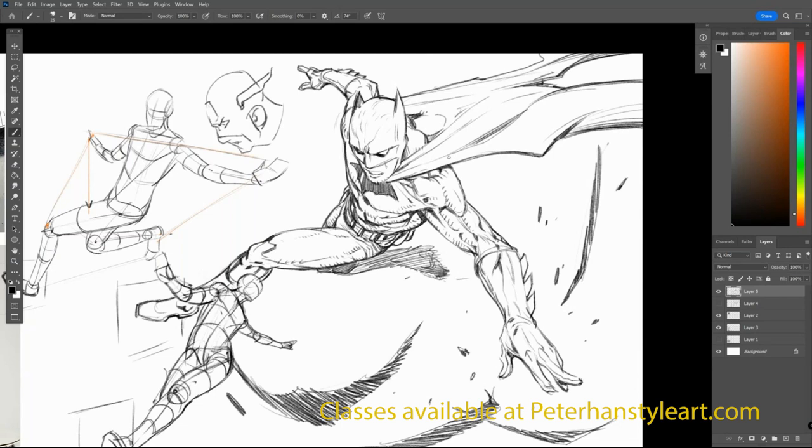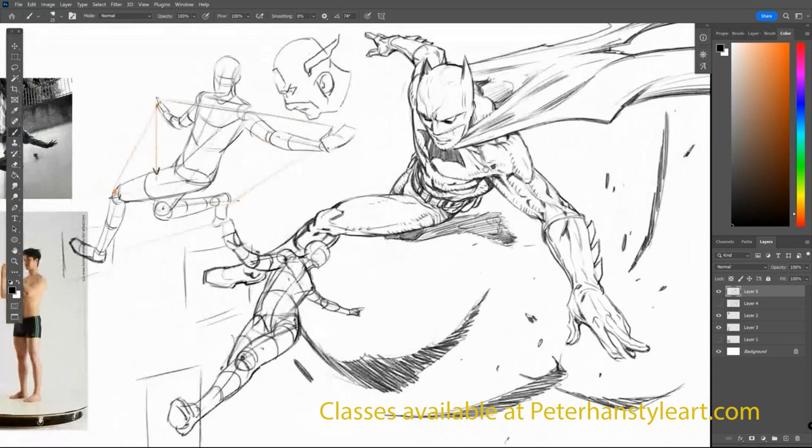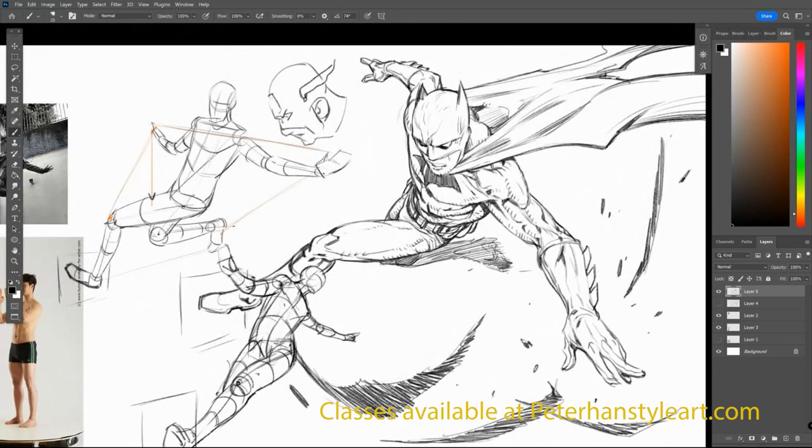Which is why some of the drawing and the animes and mangas are just so incredible. You'll see that even with Miyazaki - when he does his stuff with the Ghibli films, his storyboards are crazy. It could be entirely its own book on its own.